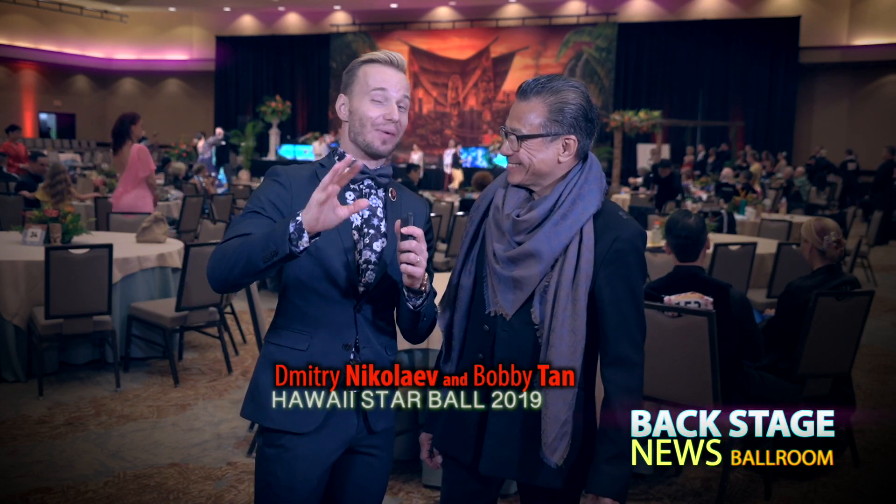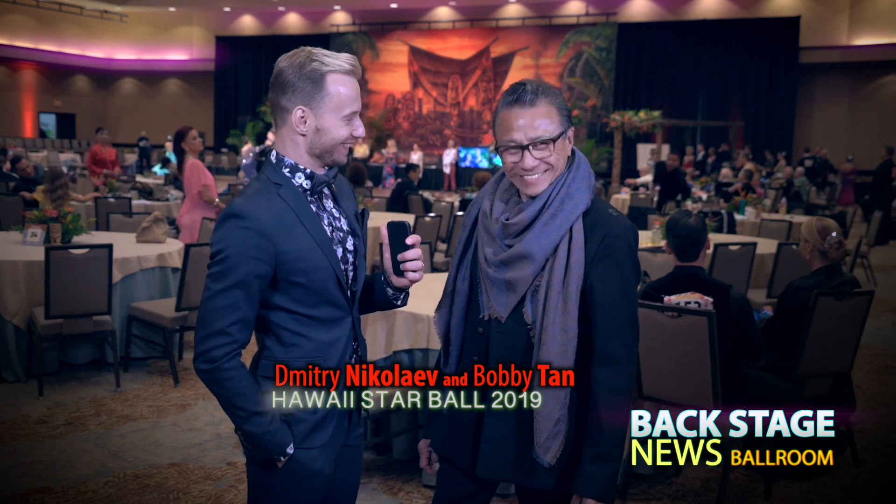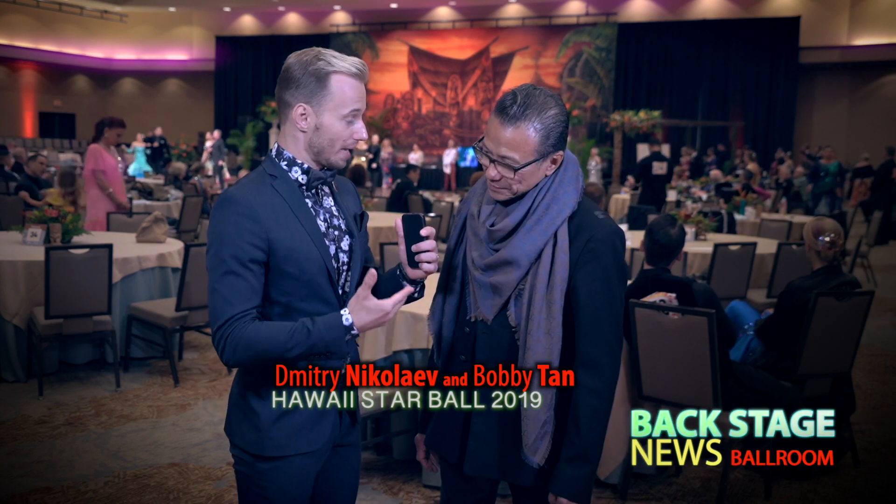Aloha from Hawaii StarBall. I'm here with a man who knows a thing or two about a jacket. Explain to me how it's supposed to look and how I'm supposed to pick a jacket.